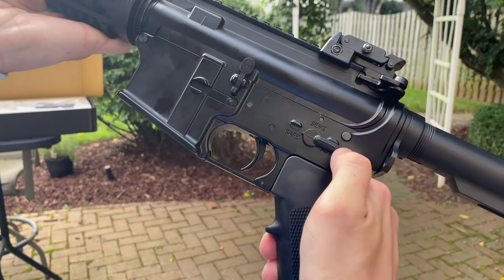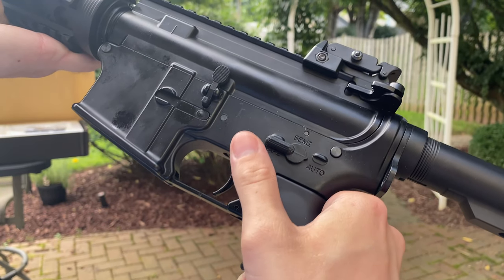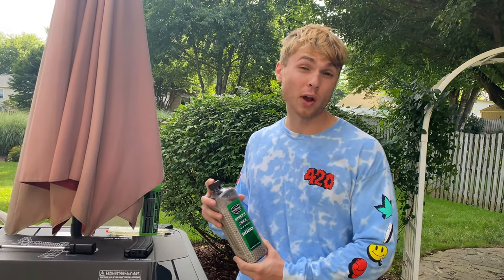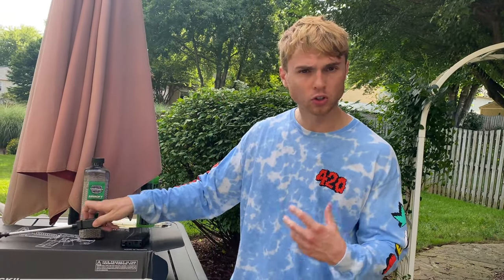Right now it's on safety, so we go to semi and we go to full auto. The KJ Works M4 is around 500 FPS, so they recommend using a 0.30 gram BB because it has a little bit more mass to it and the wind won't really take it.